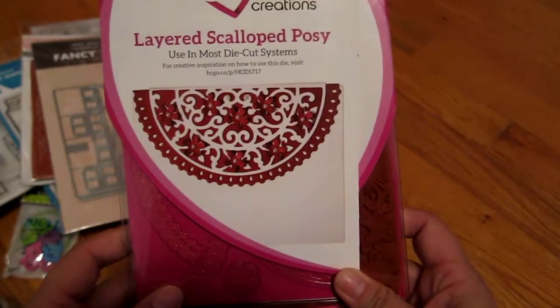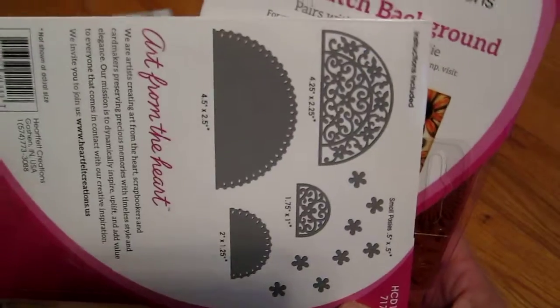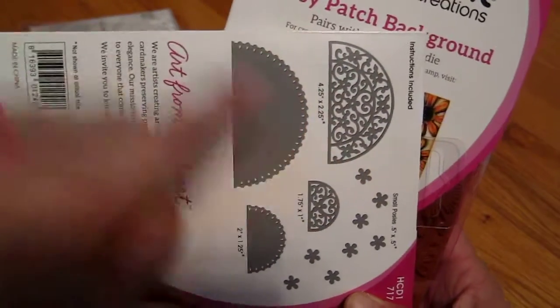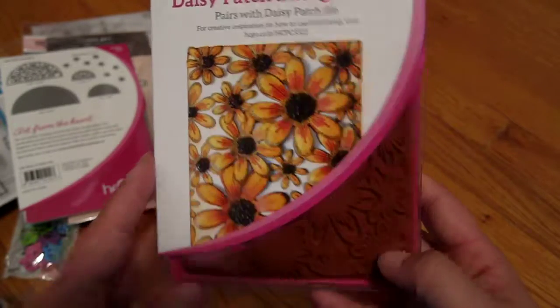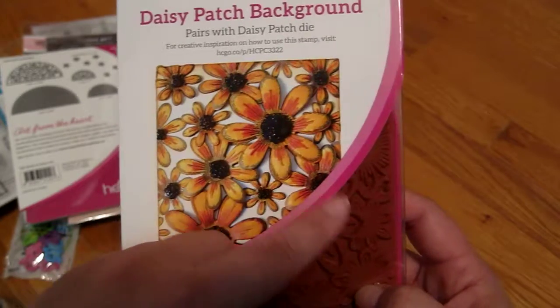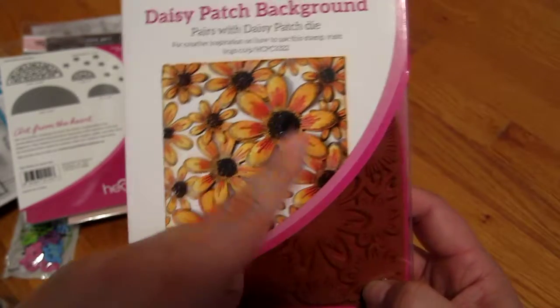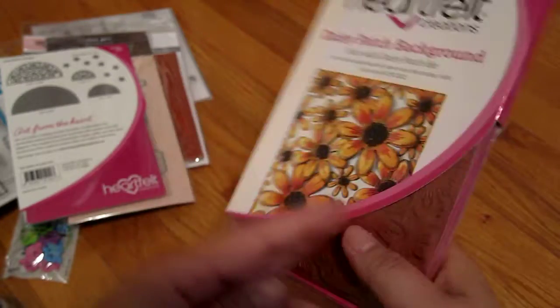Next I got these from Heartfelt Creations. This is a stamp for the Layered Scallop Posey — you can see in the back it has a nice little fan design. And then this really nice daisy patch background stamp. This would be great if you want to create a tone-on-tone stamping background, and then you can cut out the little flowers.